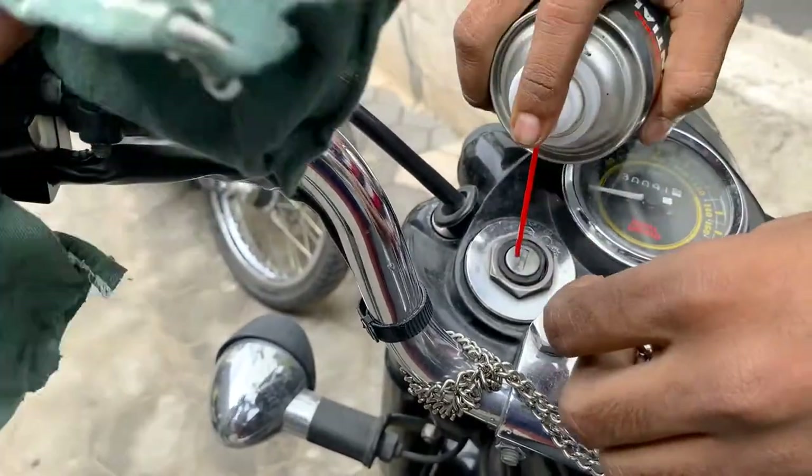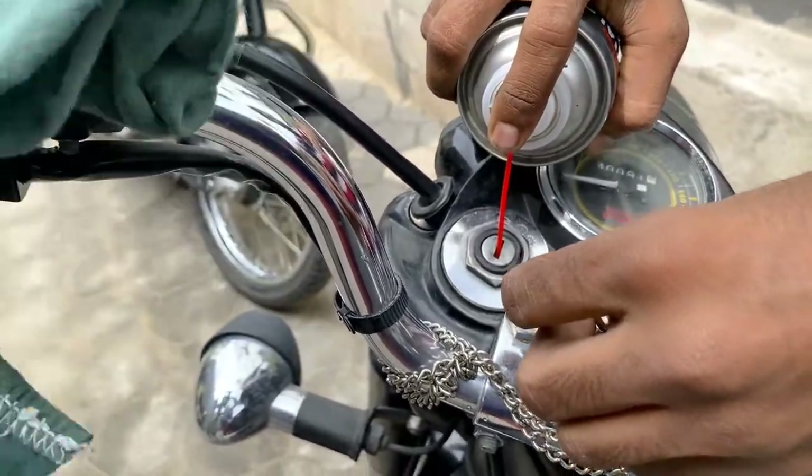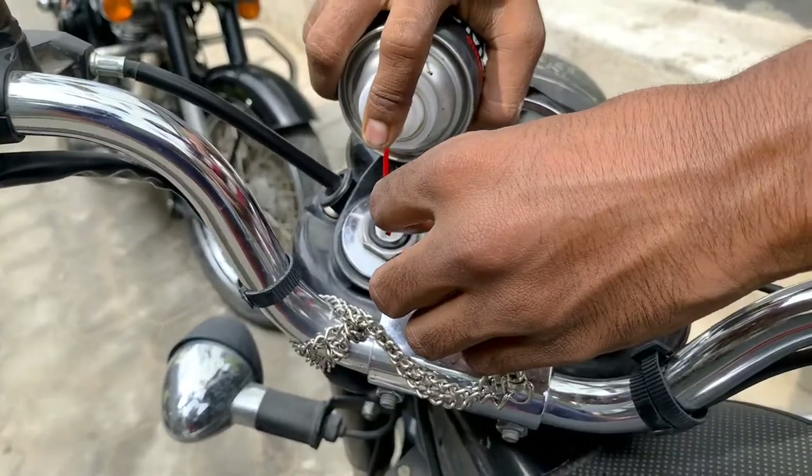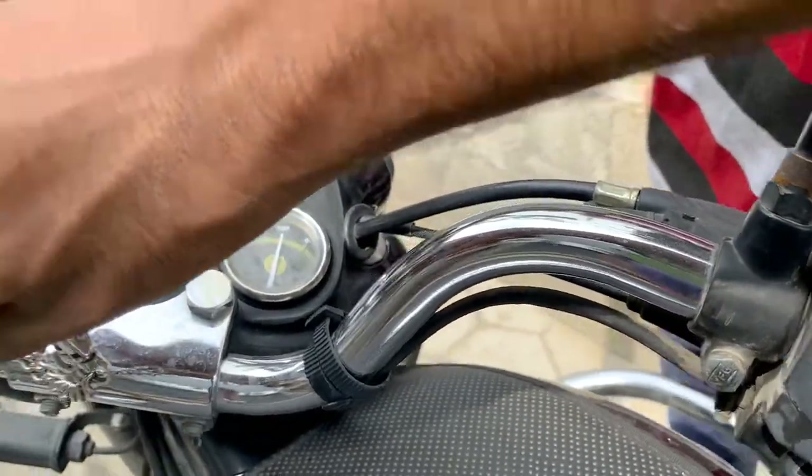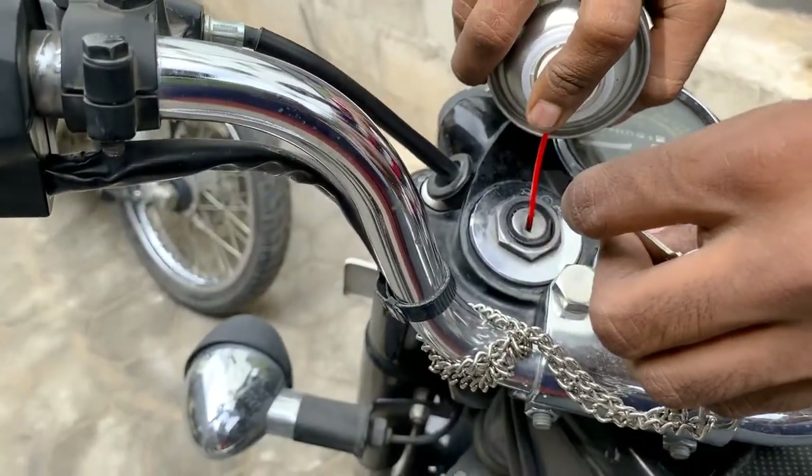Don't use chain lubricant for your socket and the ignition, because it's an oil and grease and it spoils your bike. It's like glue — it's like oil or grease that can keep leaking from your switches. You should not use chain lubricant for your switches.